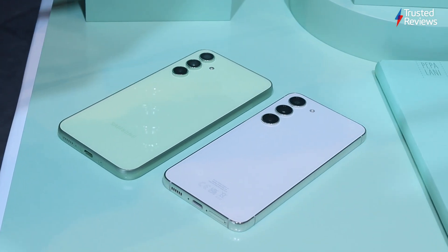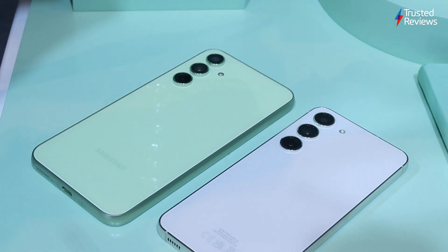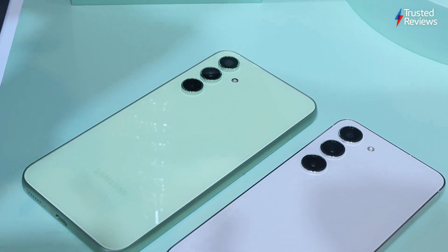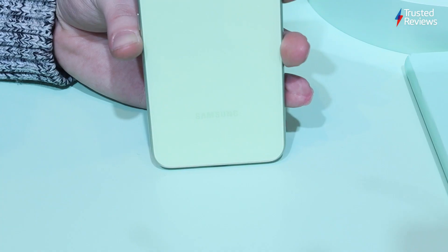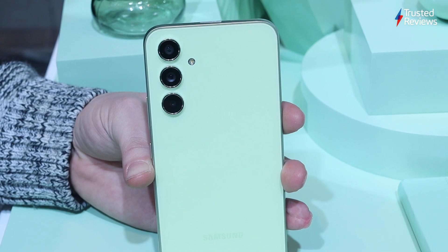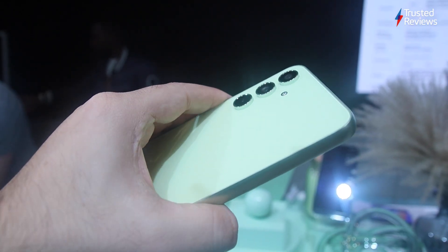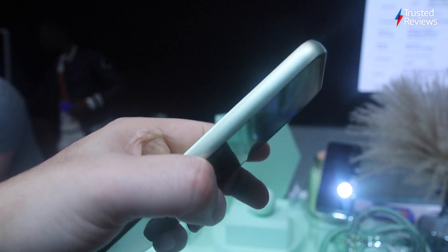At least there are some stunning colour options available to jazz up the simplistic design, coming in particularly vibrant shades of lime and violet, along with more muted graphite and silver. The lime green finish is a personal favourite, with a vivid flash of colour that looks gorgeous in real life. Rather than plastic, Samsung has given the A54 the premium treatment with a full glass rear, which immediately makes the phone feel more premium in the hand compared to the plastic Galaxy A34.